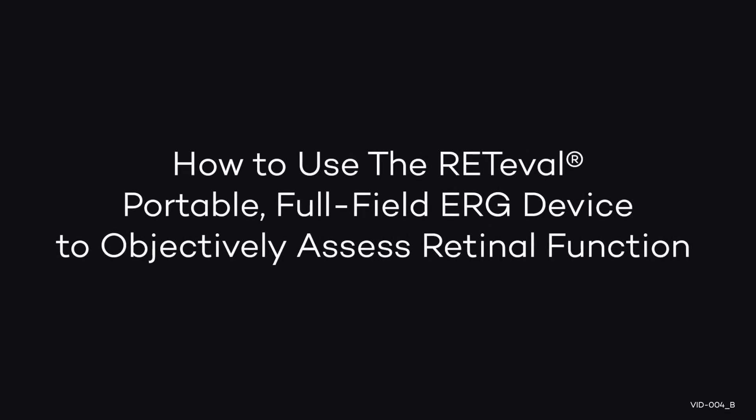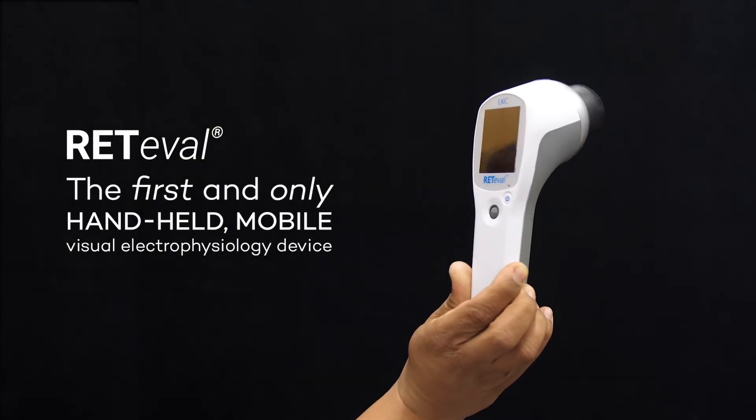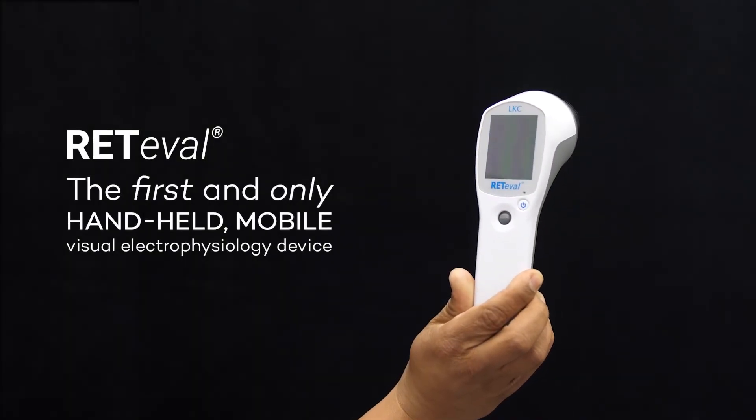In this video, we will show you how to use the Reteval portable full-field ERG device to objectively assess retinal function. Reteval is a handheld portable ERG device that can be used almost anywhere.